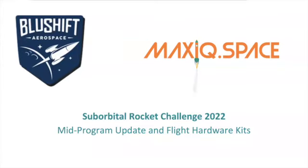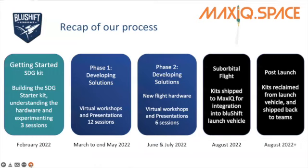Hi everyone, this is Judy Sandrock and in this short video I'm taking you through our mid-program update and flight hardware kits that you will be receiving as part of the Suborbital Rocket Challenge in 2022, a partnership between BlueShift Aerospace and MaxIQ Space. Let's quickly recap where we are in our process.